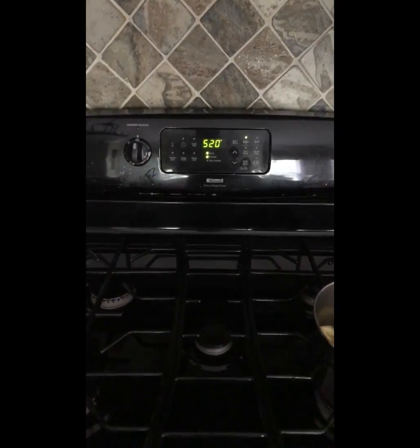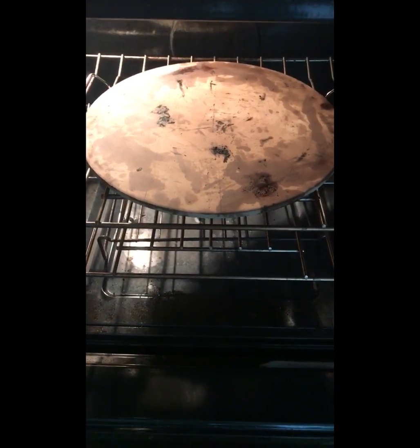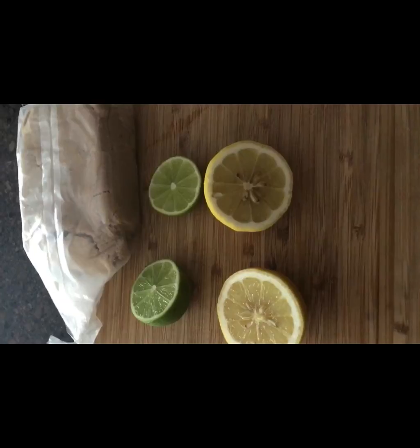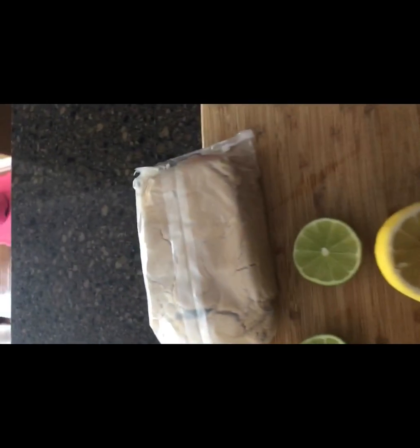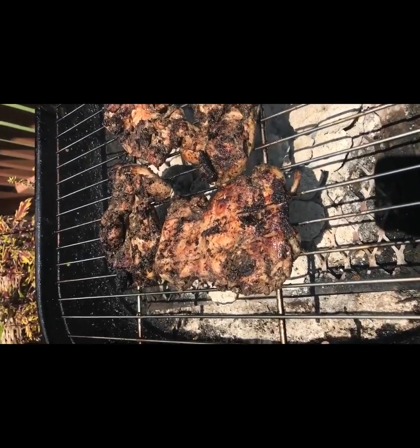At this point I'm preheating my oven with the pizza stone inside. For the pineapple glaze, I'm going to add the juice of a lemon, a lime, and half a cup of brown sugar to start. I'll let it simmer so the pineapples cook down, then I'm going to puree it, strain it, and add some cornstarch so it'll lock up.